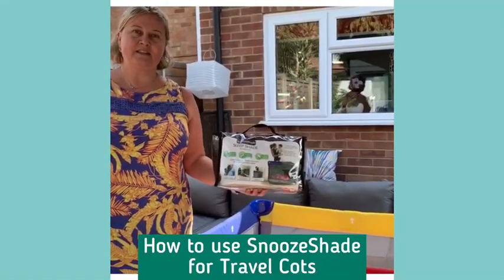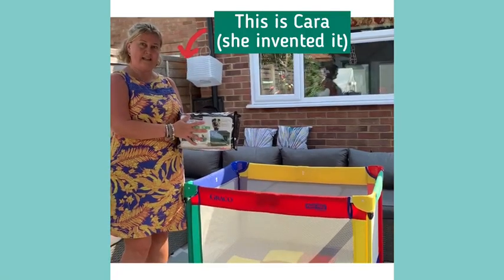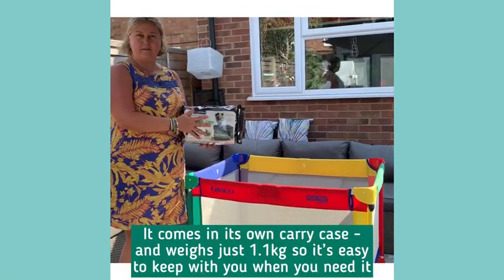This is a demonstration of how to fit Snooshade for travel cots. Snooshade comes in its own carry case, which makes it easy to take with you wherever you need to use it.